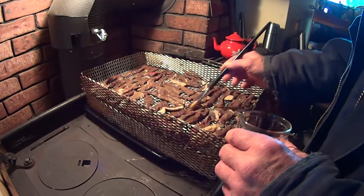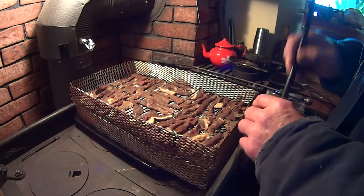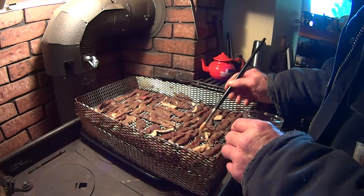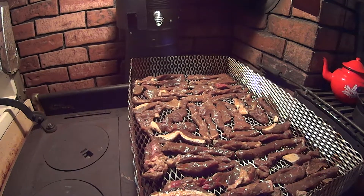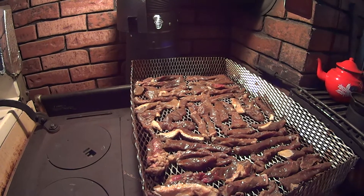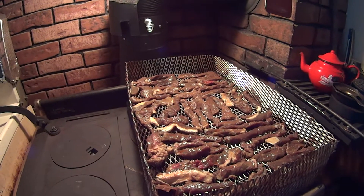It doesn't hurt to brush a little extra on. That's the marinade — liquid smoke. Liquid smoke apparently is from real smoke, but it's to simulate the real smoke taste that you'd get in a smokehouse.